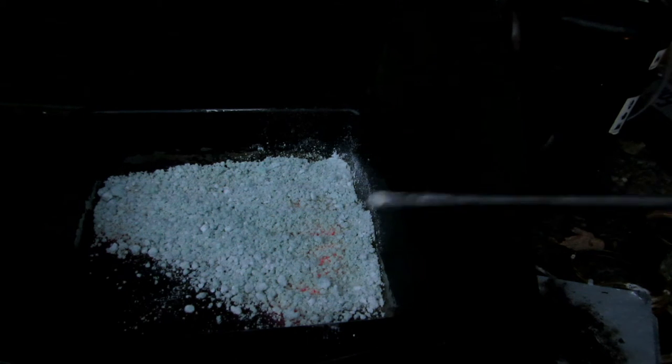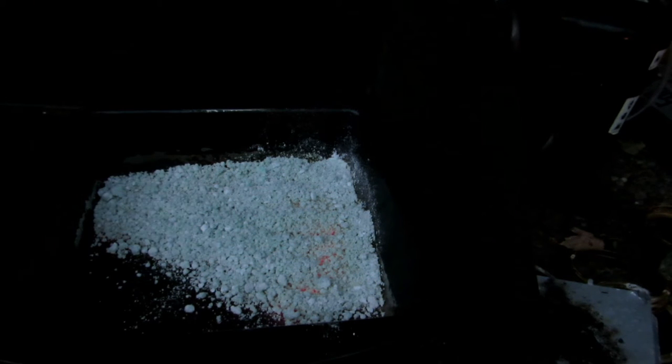We'll continue to let this decompose. You can see some white chunks in there — those chunks haven't reacted yet, so you'll have to break those up. I'm just using a simple iron rod, because sodium hydroxide when molten will dissolve glass, and we wouldn't want to ruin a glass stirring rod. We'll just let this react for another five minutes or so. It appears not to be hardening into a solid chunk, probably because we started with powdered ingredients.